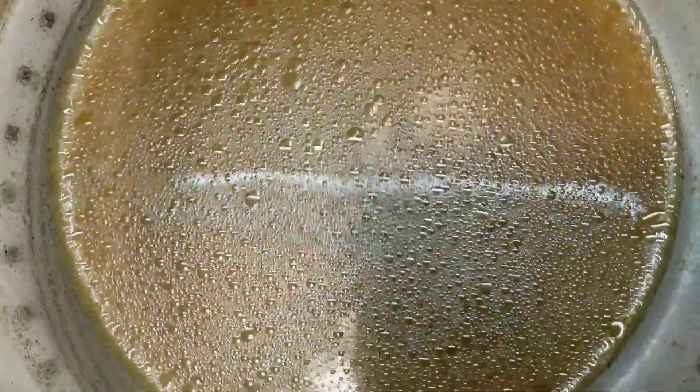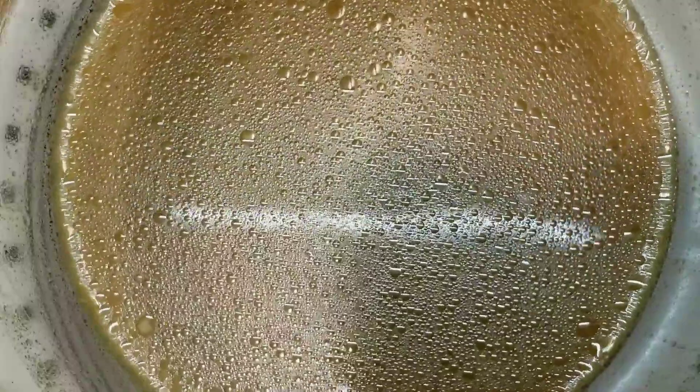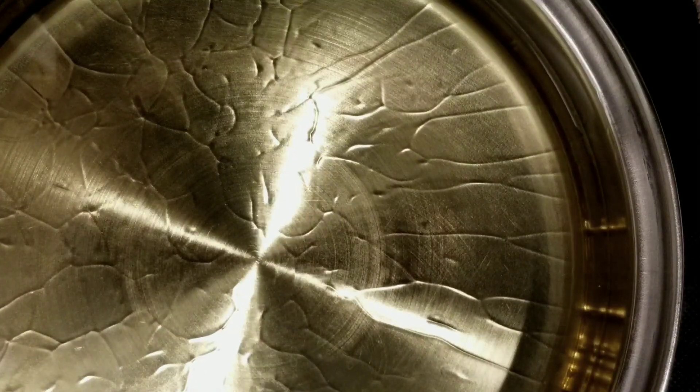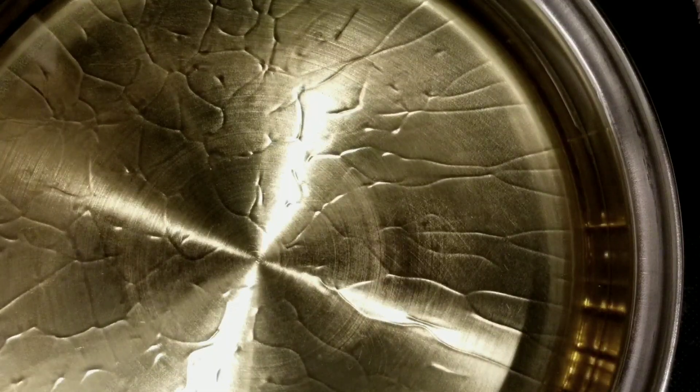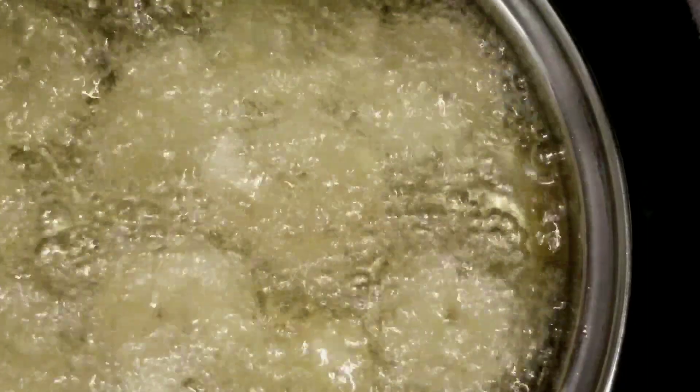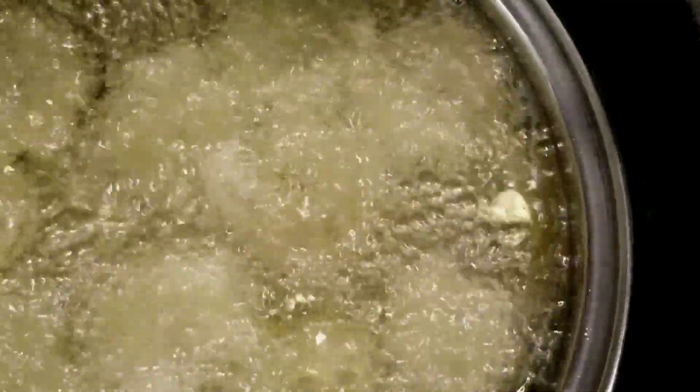Also add two teaspoons of sesame oil and four teaspoons of cornstarch. Give it a mix and keep it aside. Now let's fry the shrimp. Heat up two cups of oil on medium-high heat and fry them on each side for 40 seconds. Please do not over-fry the shrimp — they'll get tough and chewy.